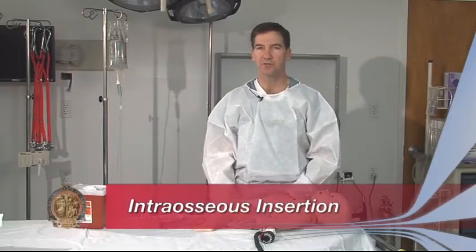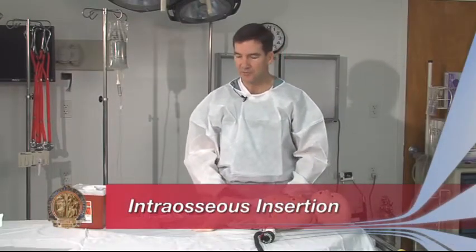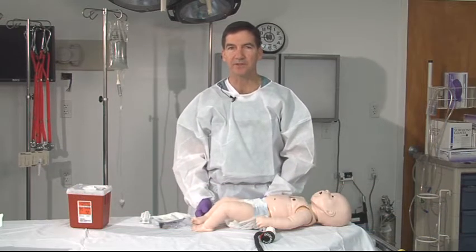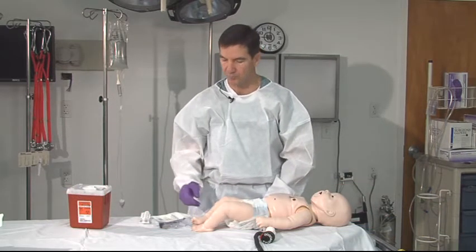The provider may want to use the intraosseous route. The intraosseous route allows a quick, relatively innocuous way to get fluid on board.